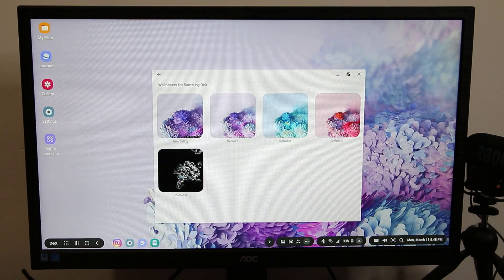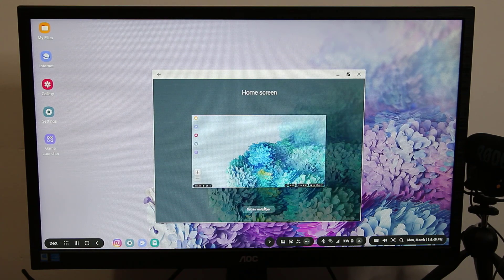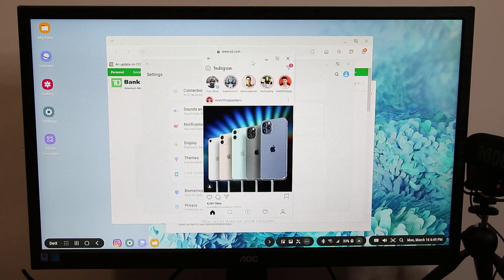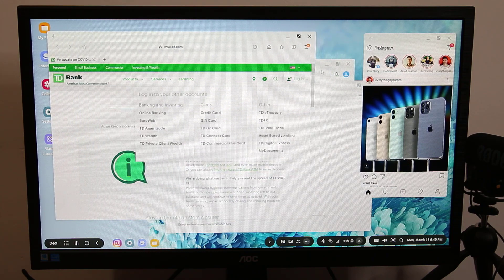I can go to the gallery or pick from the default wallpapers shown here. Let me apply the blue one — that's a brand new wallpaper just applied. I can also go to my files and browse all the files from here. I can minimize this, and obviously you can multitask.